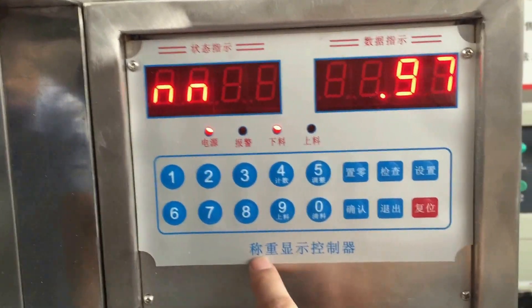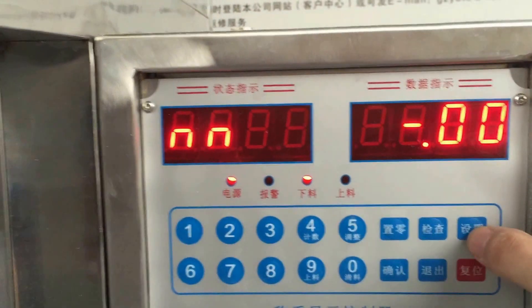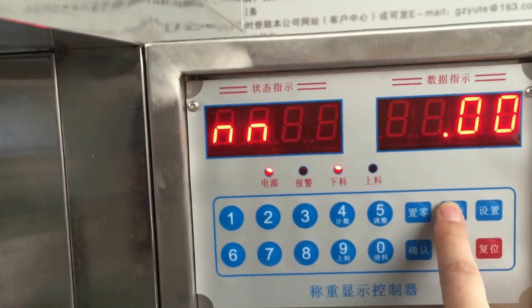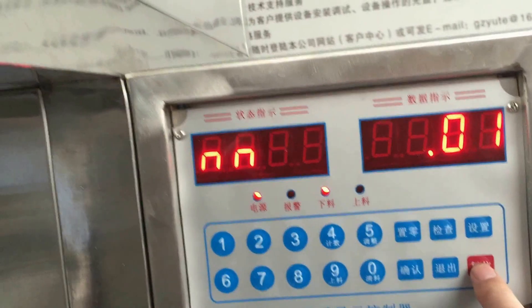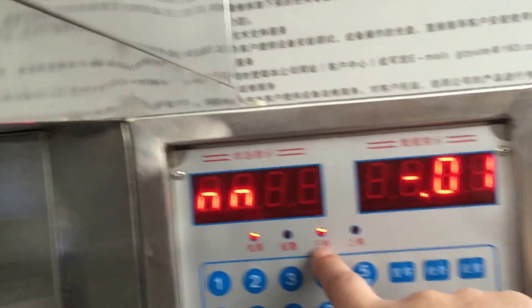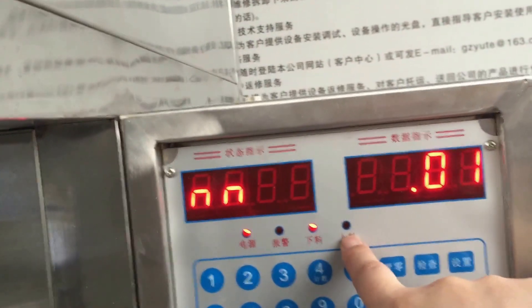This means the big display controller. Firstly, this means the setting up. This is the inspect, the zero, confirm, return to zero. This is the supplier alarm. Feeding volume, filling material, feeding material.